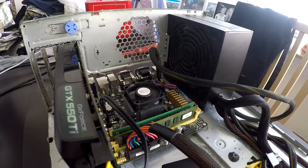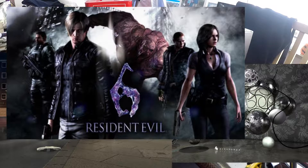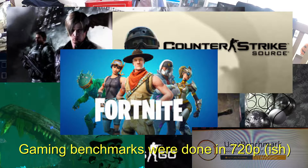The benchmarks we'll be running are the Cinebench test, OpenGL, the Resident Evil 6 benchmarking tool, CSGO, Counter-Strike Source, Subnautica, Fortnite, and I'm also going to run the UserBenchmark tool.